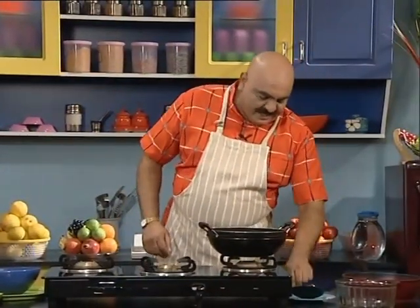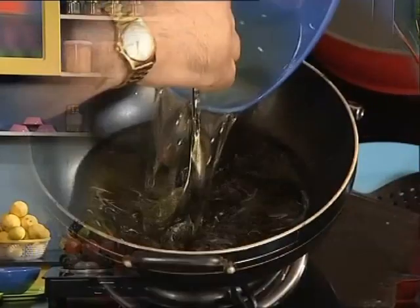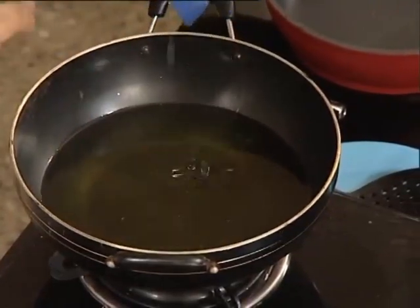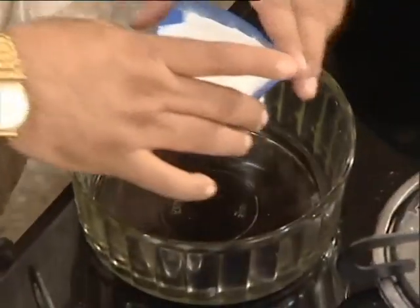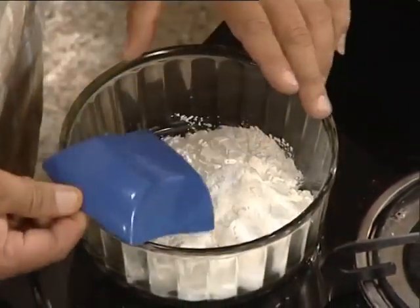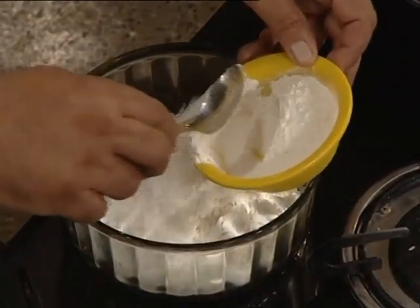I'll tell you how to make the Manchurian. First, add 1 cup of corn flour, then add 2 cups of maida. The maida is only for binding.